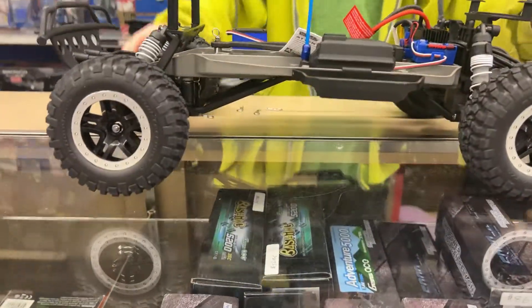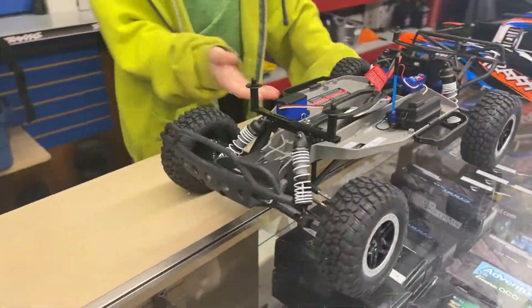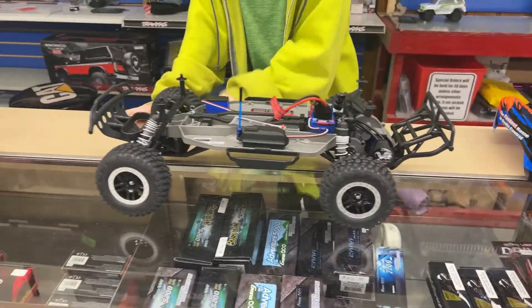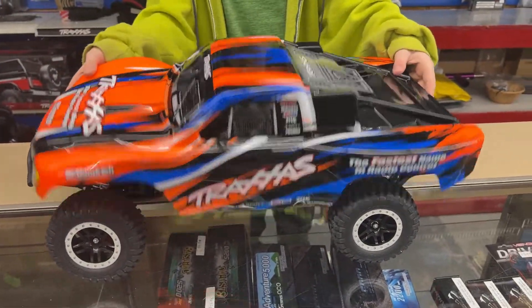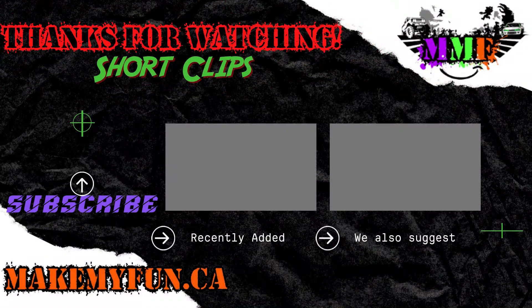Not the LCG chassis. Ground clearance? Short and coarse body. Put your body back on.